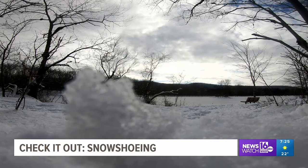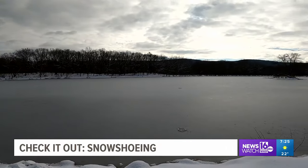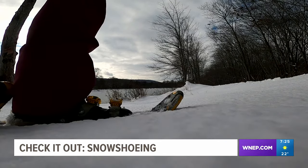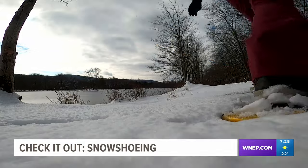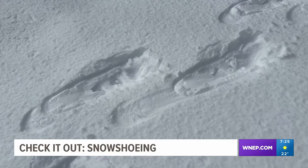After a big snowfall, the scene at Lake Francis in Nescapek State Park becomes serene and can only be explored by making this noise — crunching along the trails of the park in Denison Township in snowshoes.